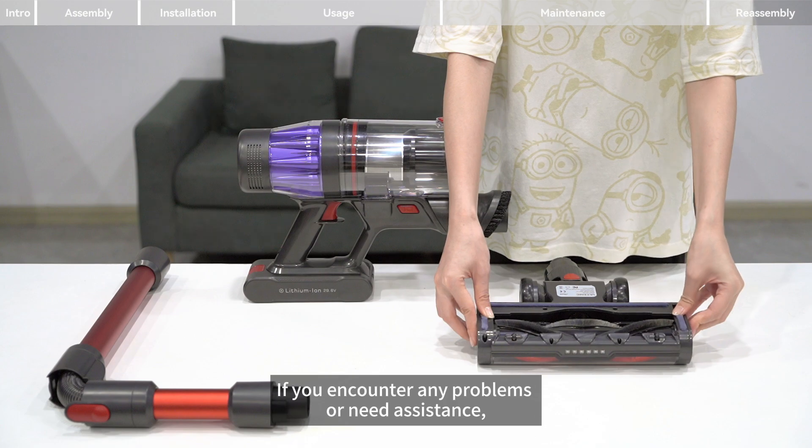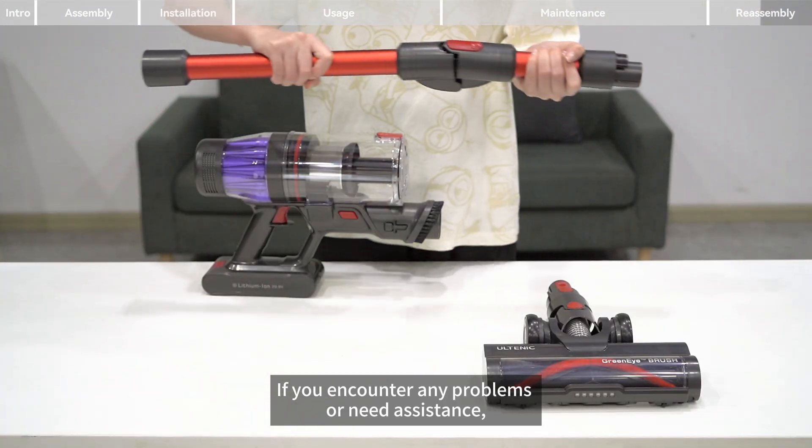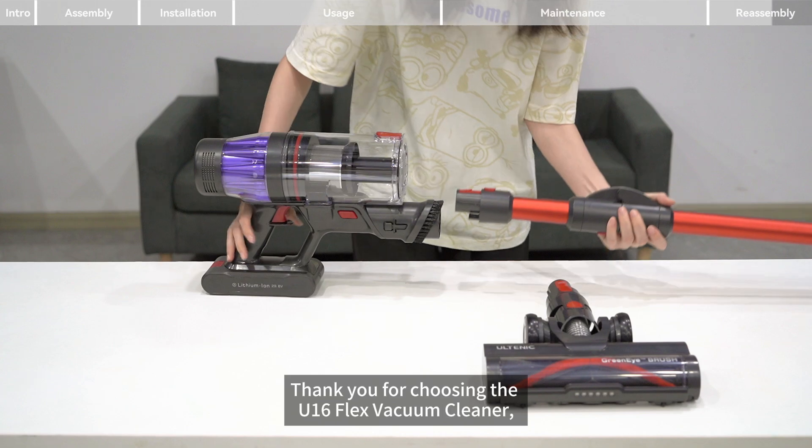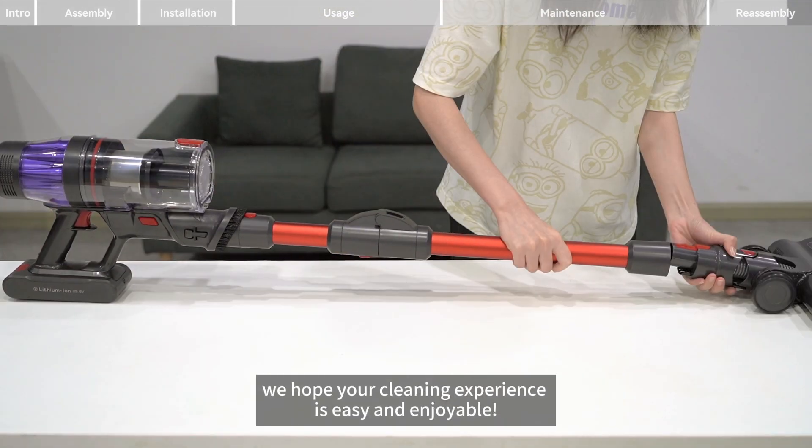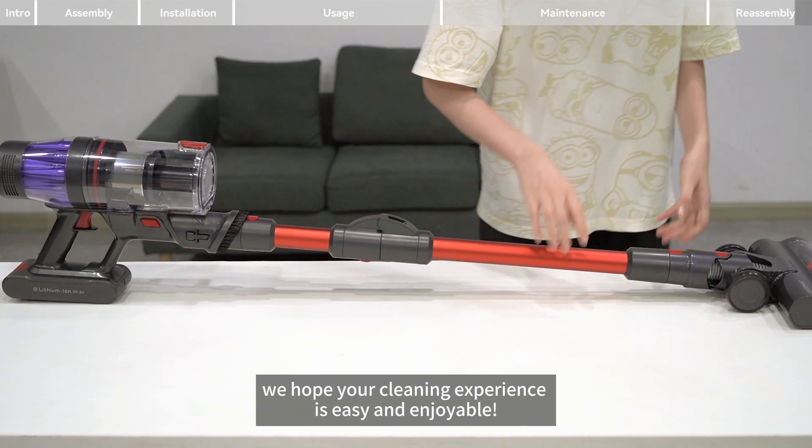If you encounter any problems or need assistance, please contact our customer service team. Thank you for choosing the U16 Flex Vacuum Cleaner. We hope your cleaning experience is easy and enjoyable.